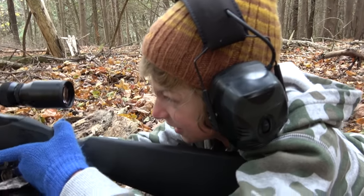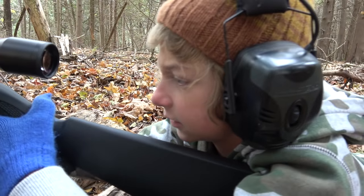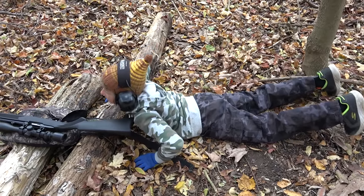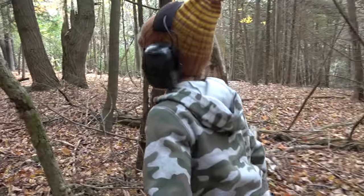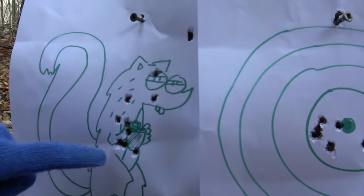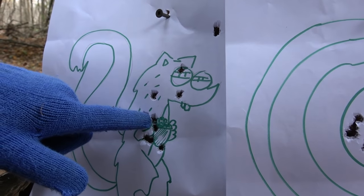We got the Ruger 22 here. We're going to get out of the wind a little bit here and we'll sight in. Let Holden shoot the gun a little bit and see how he does with it. If he's afraid of recoil, I'll try to explain to him that there's not very much recoil on the 22.